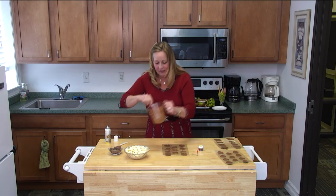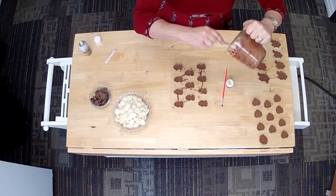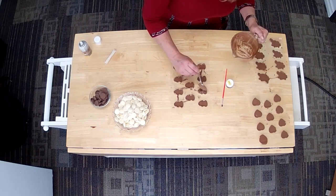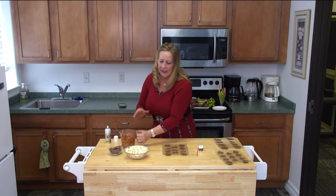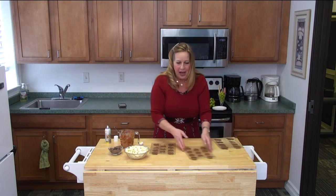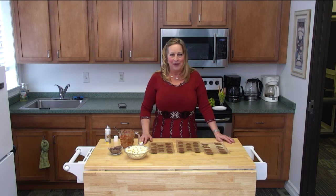I can see this one here needs just a little bit more chocolate — which is just all that I have. With the chocolate, you want to use up your inventory. Once you've microwaved it, you want to use it up, because you don't want to put this back in the refrigerator, have it harden up, and try to microwave it again later — that's not going to be good. All our molds are full. I'm going to go ahead and pop these in the refrigerator for just a minute, and then we'll have the big reveal.